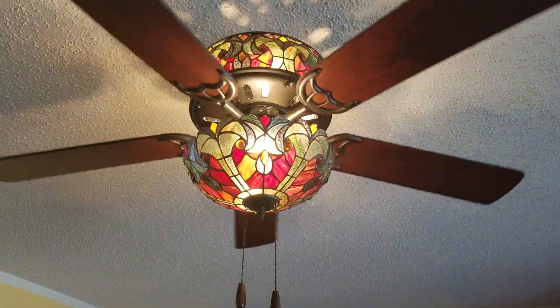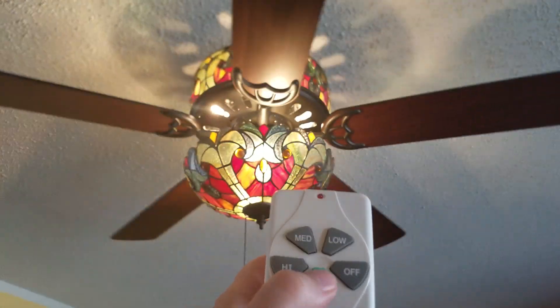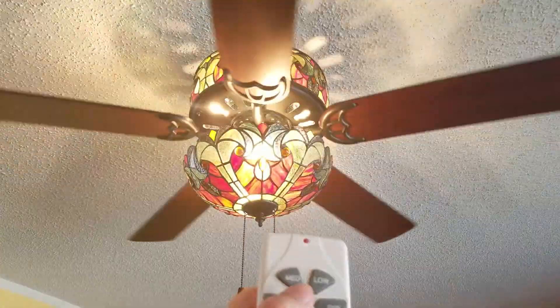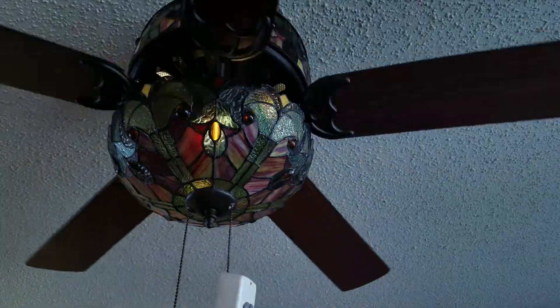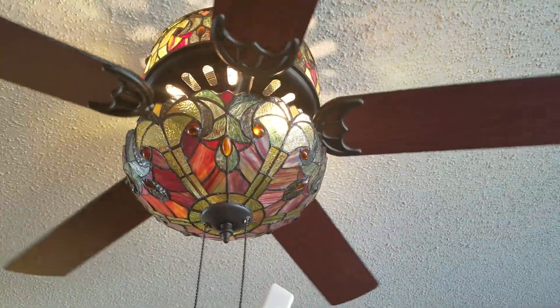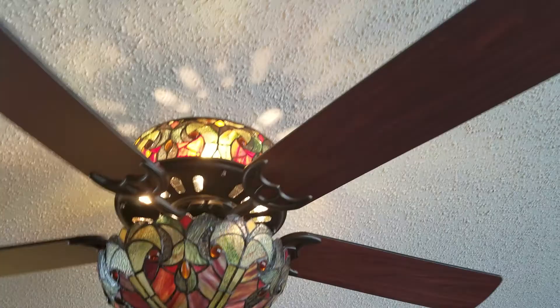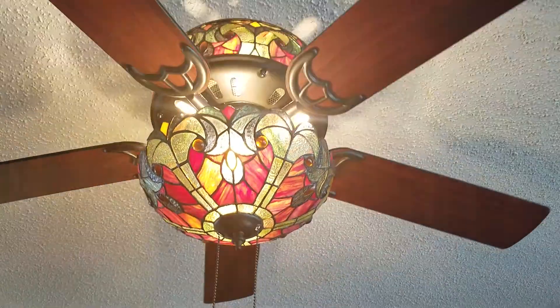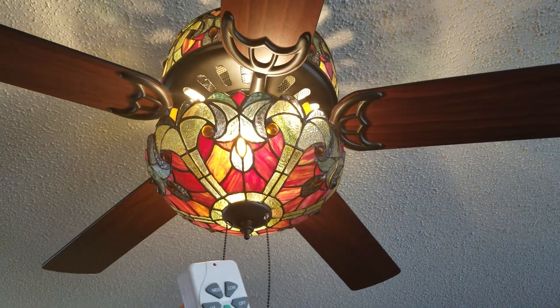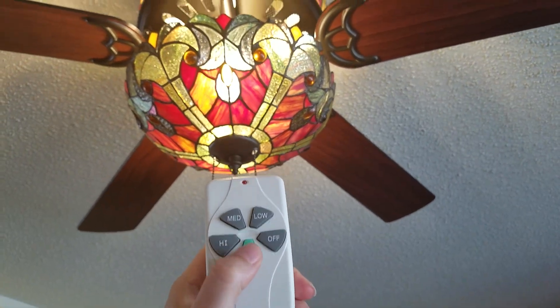Here's what it looks like with all the lights on. The light button only turns it on and off. If I pull the string, I can do the top part with lights, bottom part with lights, or both parts with lights — but this only does one.